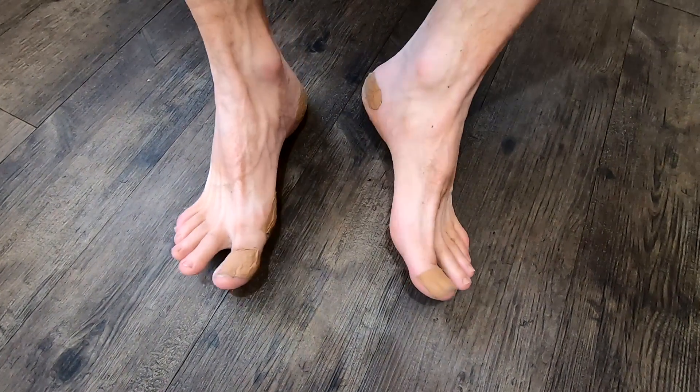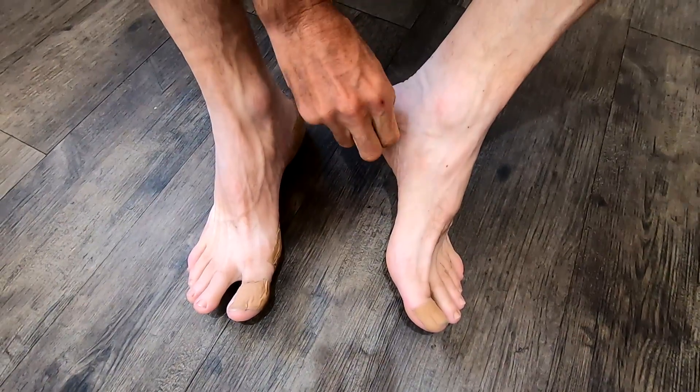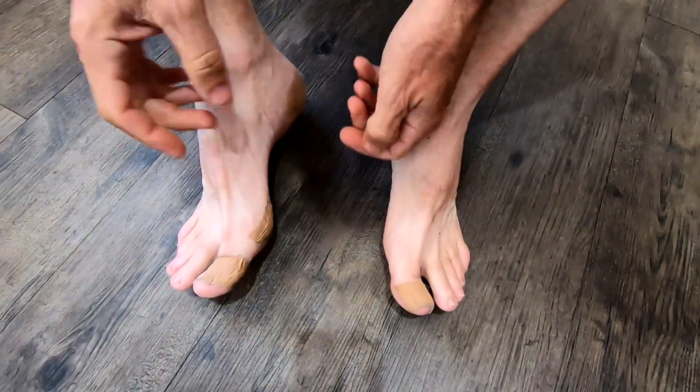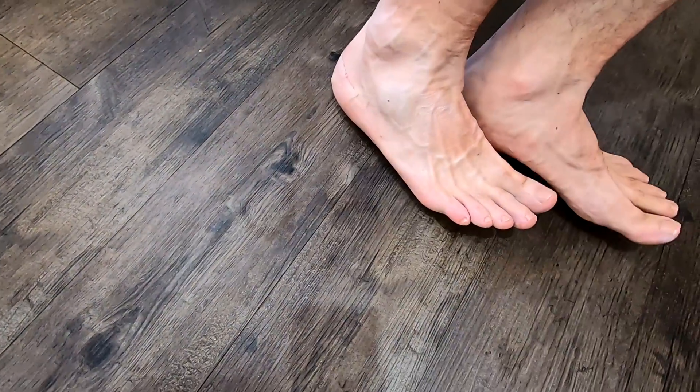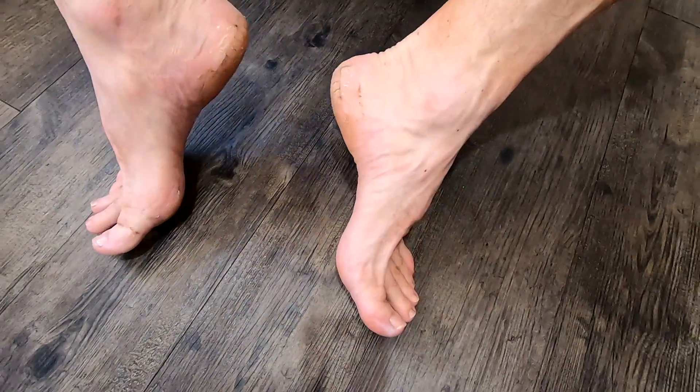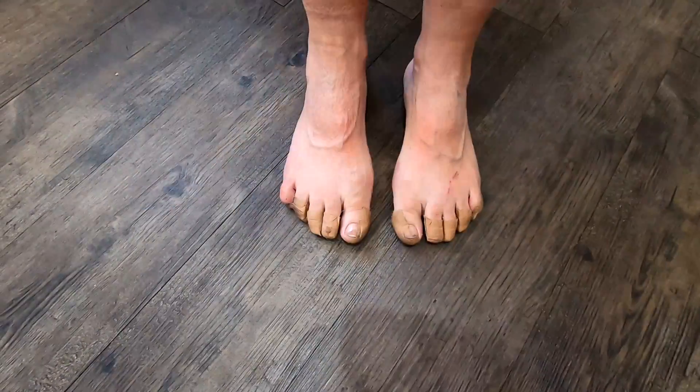These last two clips are our feet post-Larapinta Trail. We came straight home after two weeks, took our shoes off, and videoed us taking our tape off our feet to prove that we don't have blisters.